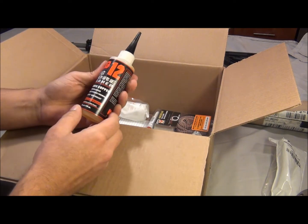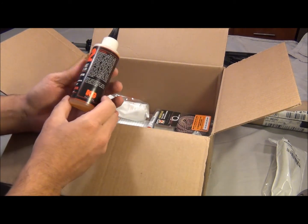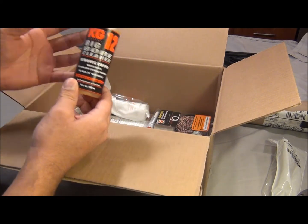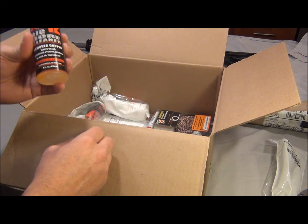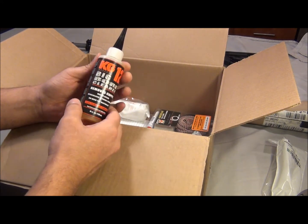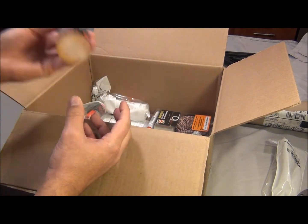KG12 big bore cleaner — removes copper. Now all these items I added to my list because I'm still getting into AR-15 cleaning and all that stuff. I went to 68forums.com — I read a lot there — and there's one post that mentions all the good, reliable products for cleaning an AR-15. I just went down the list and bought every item listed there. So we got the KG12 big bore cleaner.